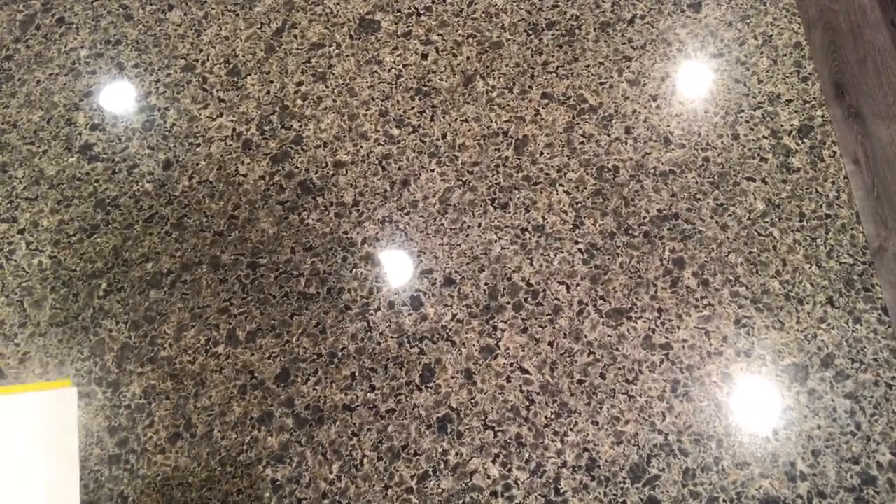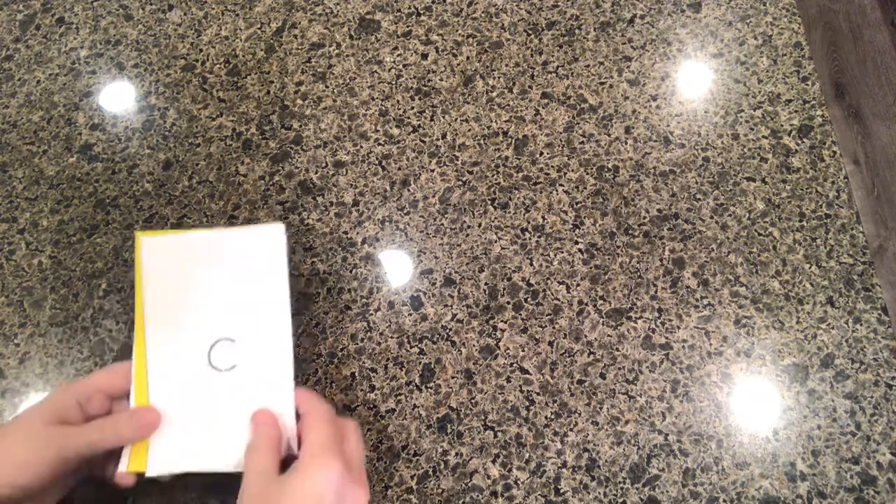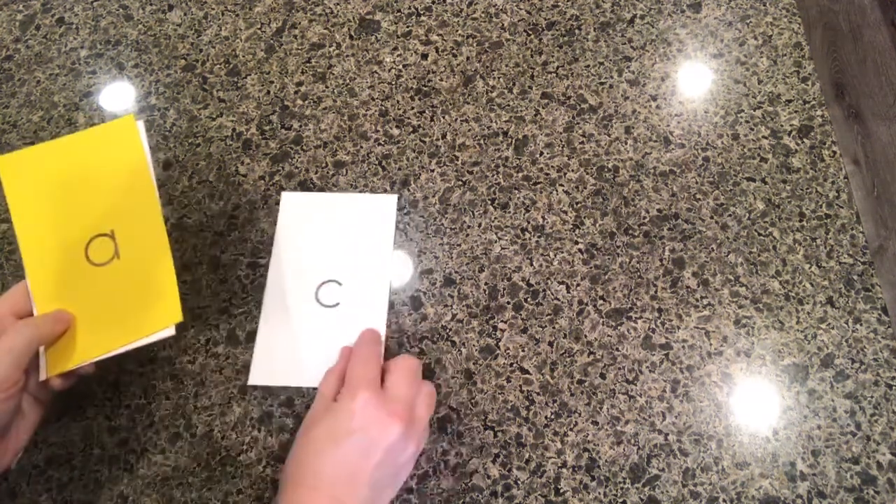Hello everyone, this is Mrs. Burning with another video about phonics. Today we're going to shift our attention from the reading portion to the writing portion of phonics. I'm going to show you what we've been working on — taking the letters that we write and reading them and making the sounds.